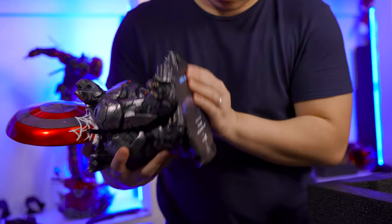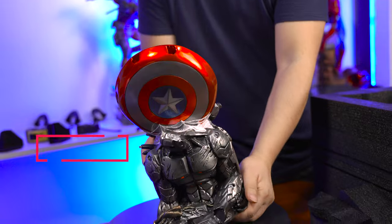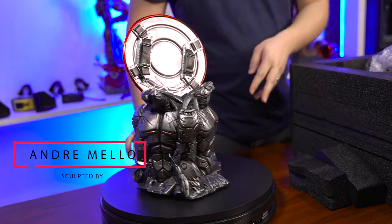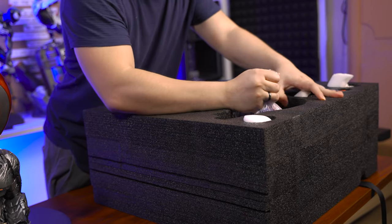So I got the AP, and it's sculpted by Andre de Mello. Next, we are going to get Spider-Man.